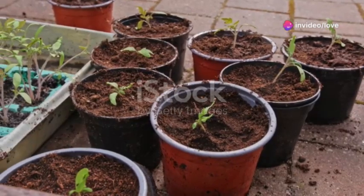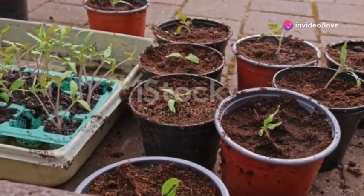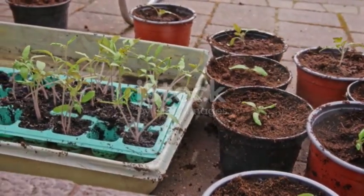Once seedlings have developed several true leaves, harden them off by gradually exposing them to outdoor conditions. Transplant into the garden after the last frost, spacing plants about six to twelve inches apart.